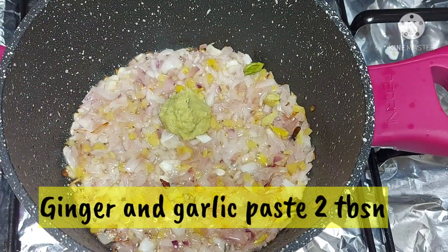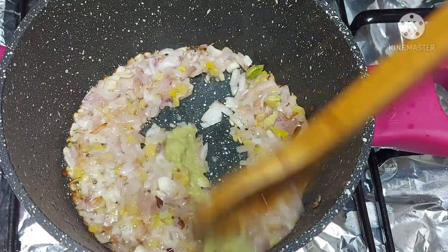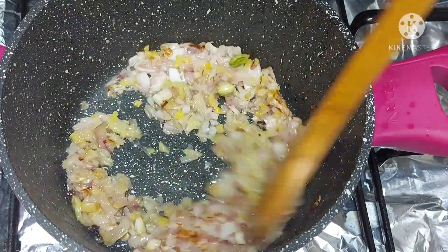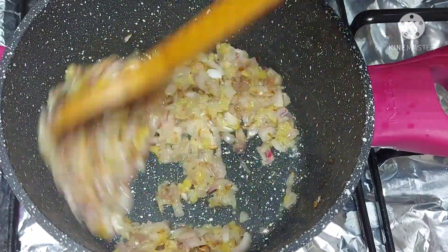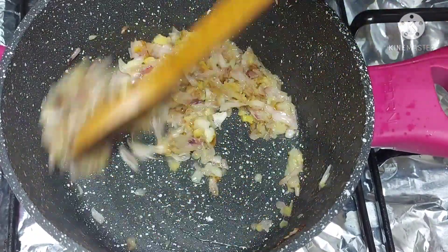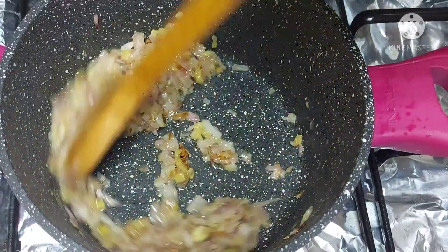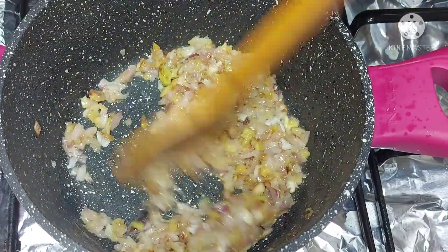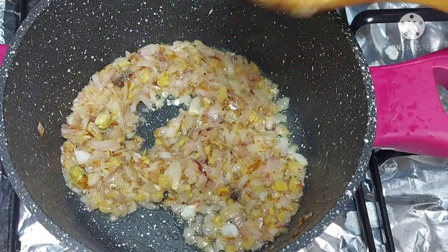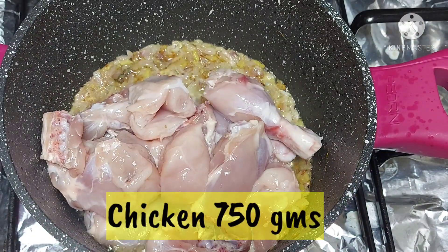Now we add 2 tablespoons of ginger garlic paste and cook until the raw smell goes away.